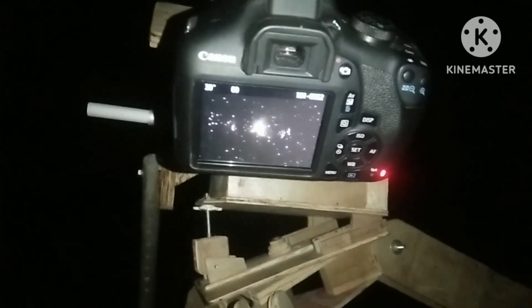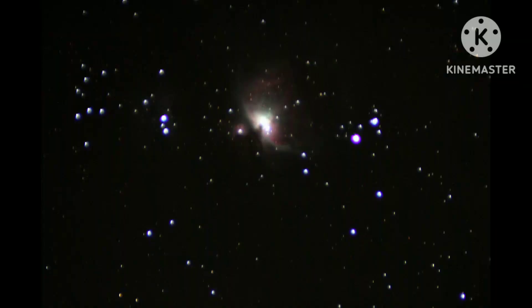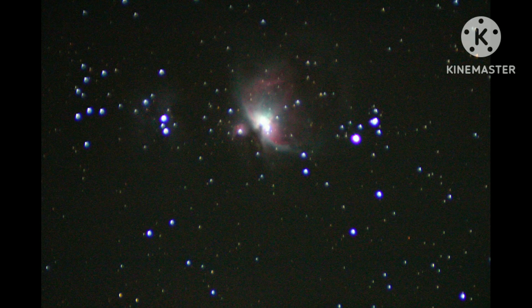And you can see the result — this image is of 20 seconds exposure, and this one is of 30 seconds exposure, a single shot without any editing or processing. So friends, you have seen how easily you can enjoy astrophotography with your homemade rigs. Thanks for watching.